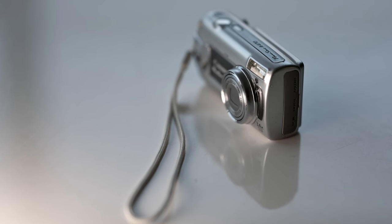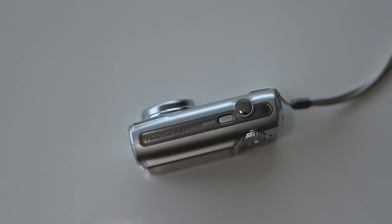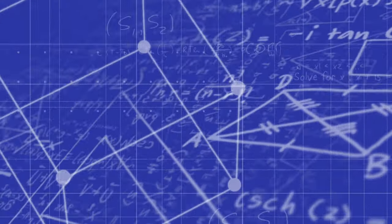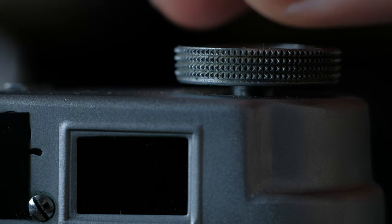Behold, dear viewers, the fruits of my labor. The Canon PowerShot may be old, but it's not lost its knack for capturing moments that stir the soul. The monetary value of the camera does not dictate the artistry behind the lens. Let's take a moment to appreciate the sheer simplicity of this budget marvel — no fancy bells and whistles, no indecipherable settings that require a PhD to operate. It's just a humble device ready to capture the world in all its unpretentious glory.